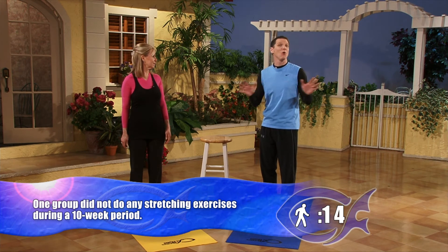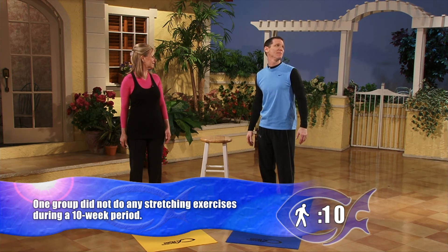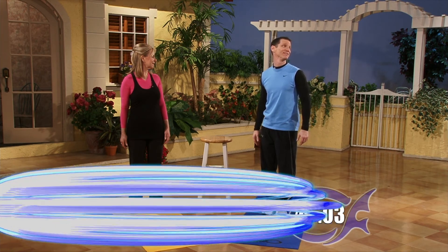A study in the American College of Sports Medicine Journal had 38 people in two focus groups — one did absolutely no exercising, no stretching, just sat on the couch. The others stretched for 40 minutes a couple times a week. We'll give you the fascinating results in the next round.